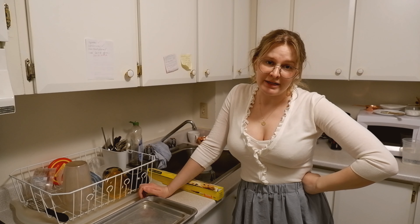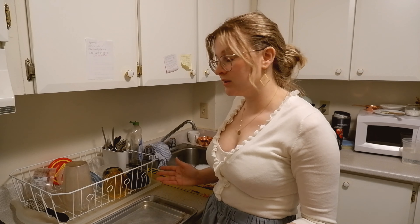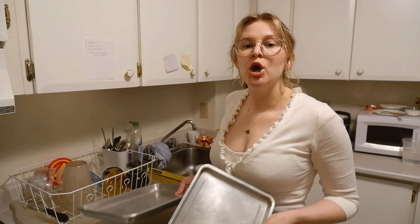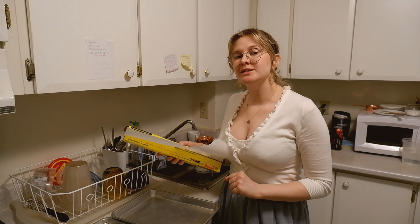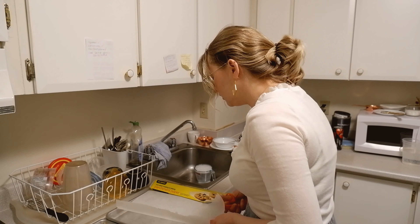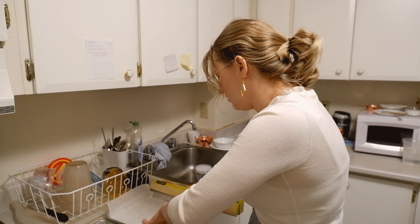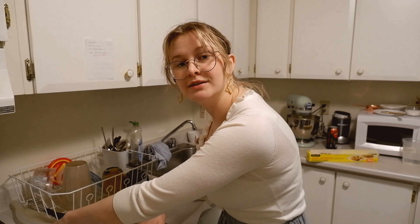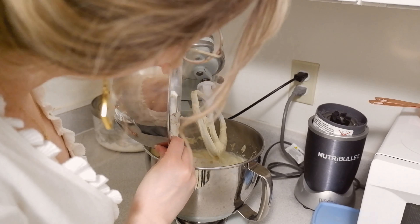Now remember kids, don't be like your aunt Zoe — prep your pans ahead of time. This recipe actually calls for one pan of a specific size that I do not have. So I did math, which I can sometimes do, and figured out the square inches that I would need, and found two pans that would work. I hope I did it right. So we're just going to line these babies with some parchment because we want our cakes to come out at the end. And then we're just going to grease the hell out of these pans with whatever we got on hand — I got butter.